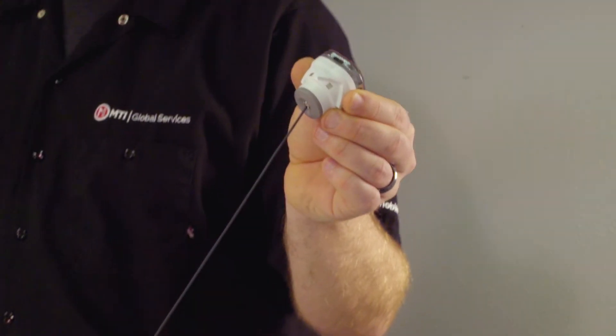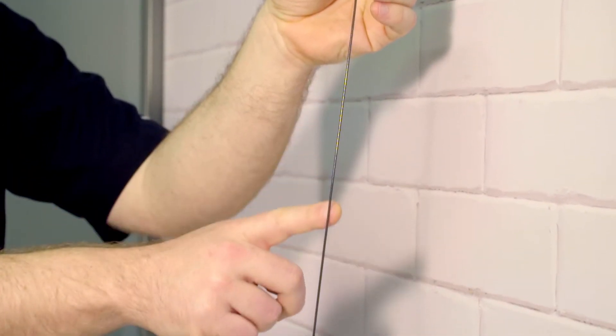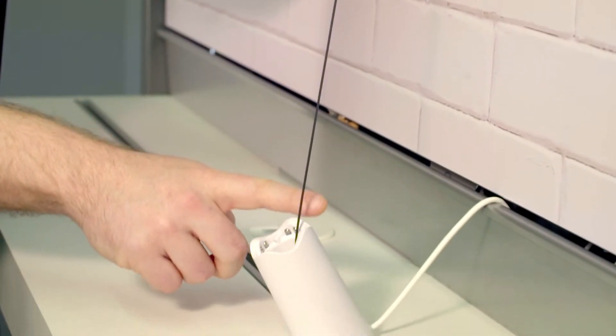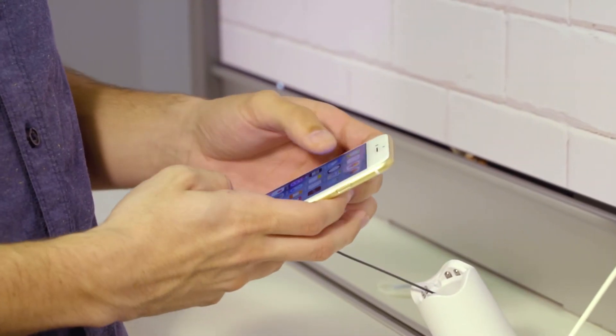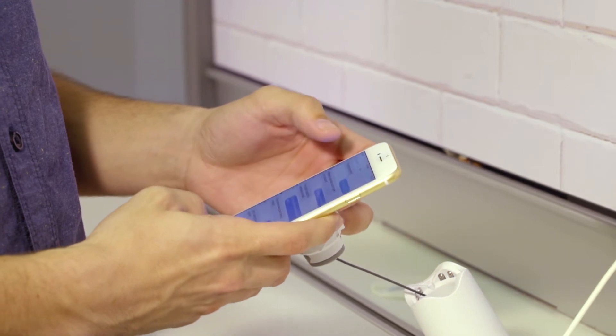The first feature you'll notice is the low-tension steel tether, called the air tether. No more unsightly coil cords that wear out and create random false alarms. The air tether allows customers to focus on the demo device, while the security system operates effectively in the background.